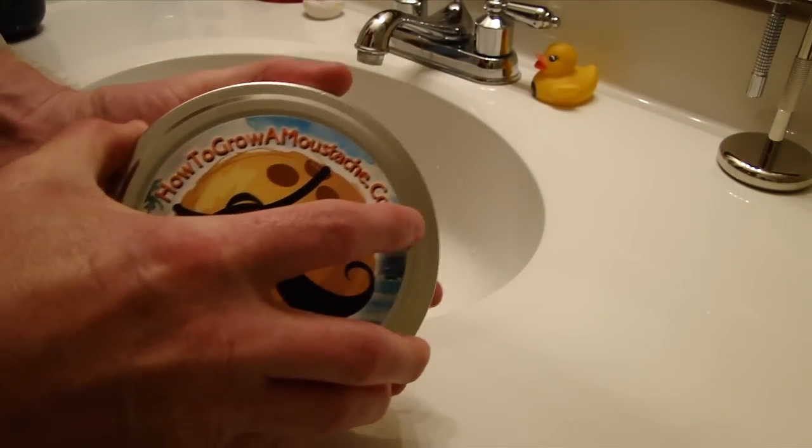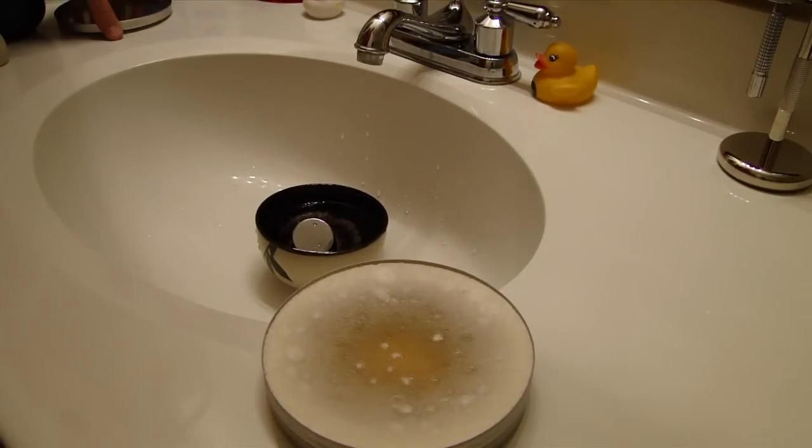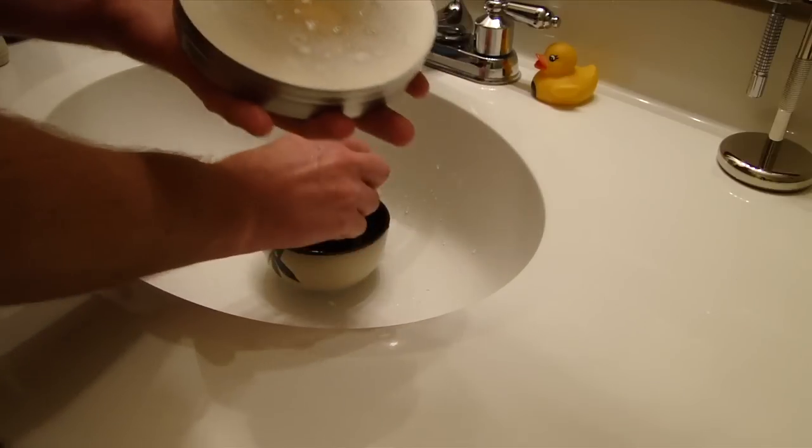It's one of my favorite shaving soaps when it comes to slickness, the dense lather, and the smell especially — it's really good. I haven't had any issues with any of their products, and I will be doing a review on it later, but I figured it would be a perfect time to show the lather off.